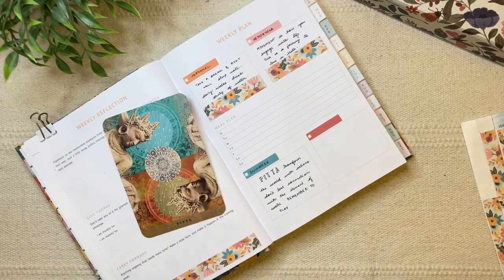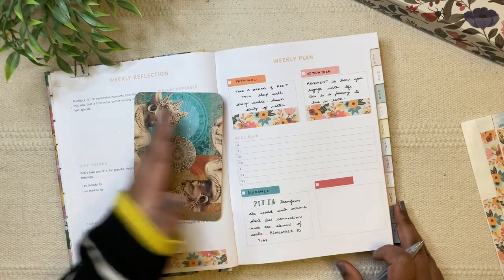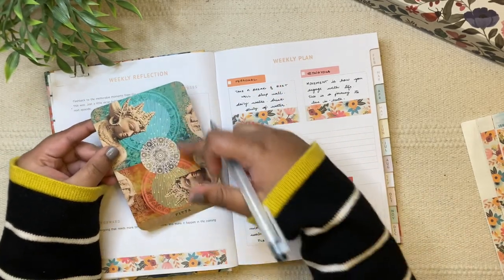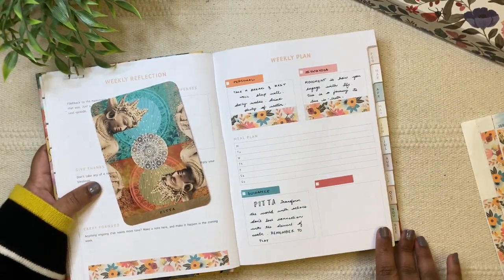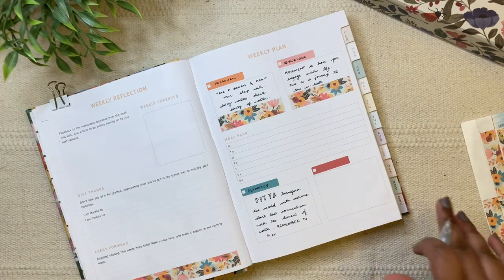I love the reading, and I'm just noticing now that the card's colors are going so well with the kit I'm using for this week. I just love finding connections in small ways like this.